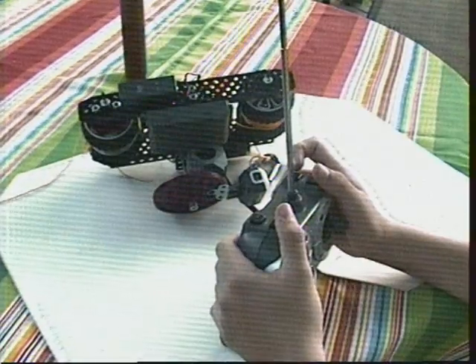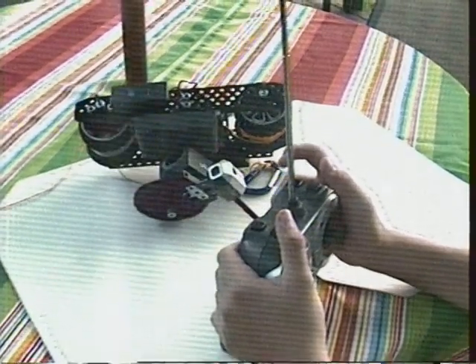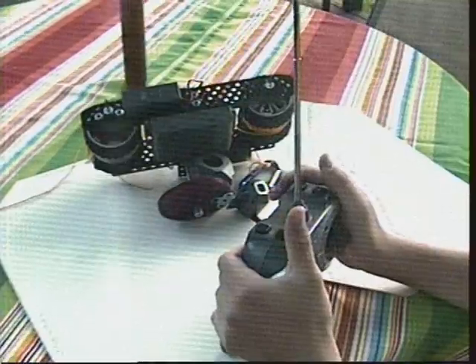Here are a couple of changes that I added, such as being able to rotate the camera forward and backward, and being able to turn the light on and off.